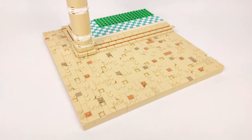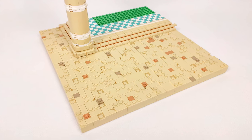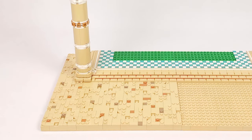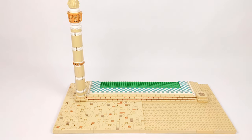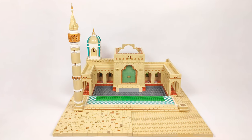The last thing I did on the outside was styling the ground on one of the base plates. The pattern is going to be similar across the whole collab — nothing special, just a mix of tan, dark tan, and medium nougat plates and tiles, which gives that walked-on sand effect.